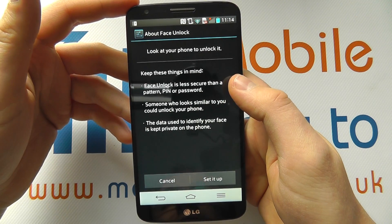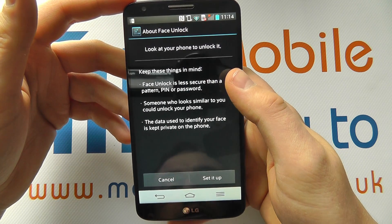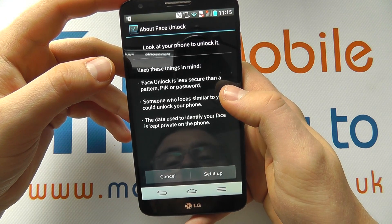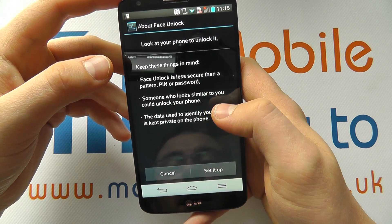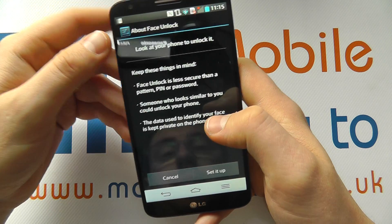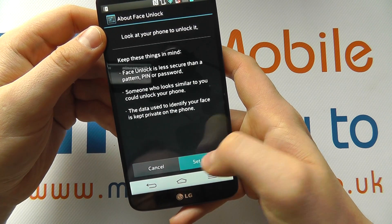It basically explains face unlock on screen, that it's less secure than a pin or password. Someone who looks similar to you could unlock the phone, and this is used to identify your face. So let's set it up.